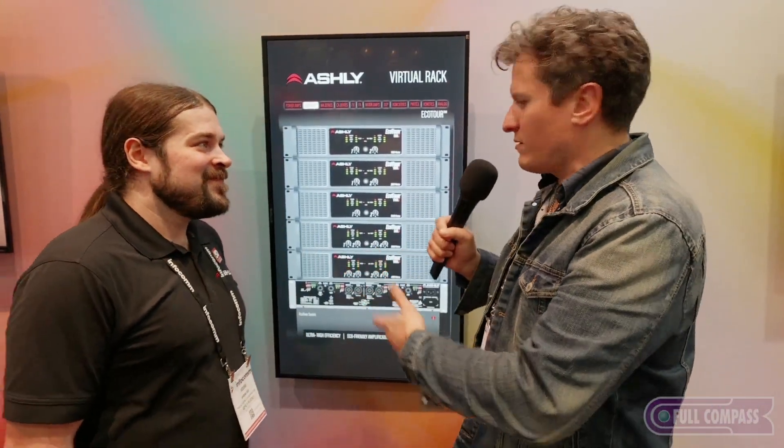Go to fullcompass.com for Ashley — there's amps, there's processors, and of course the software that comes with it. Any questions, Full Compass can handle that. Keep it here at Infocom.